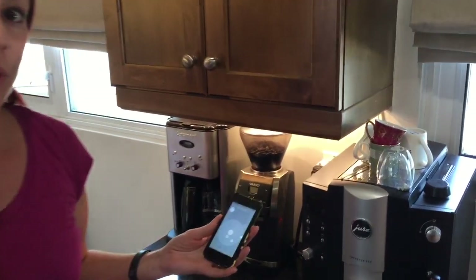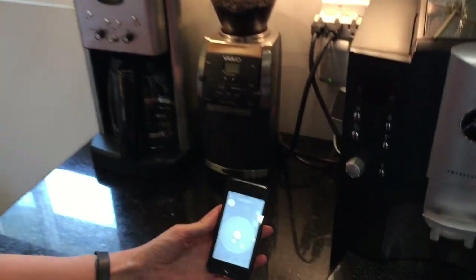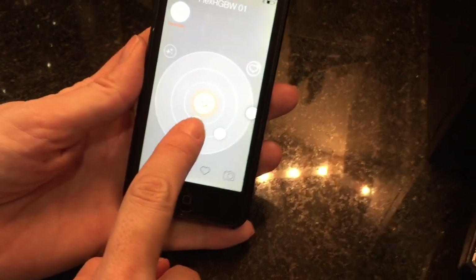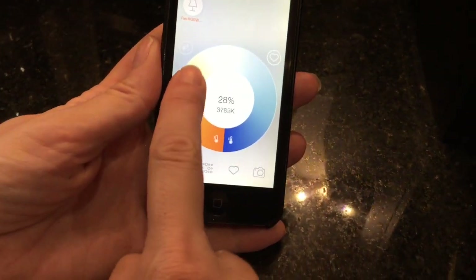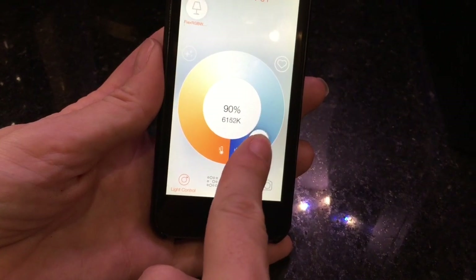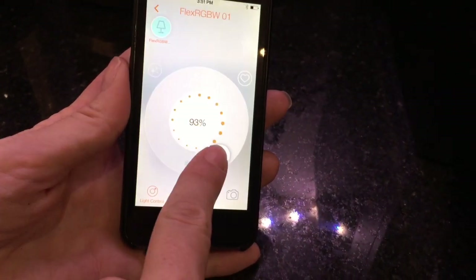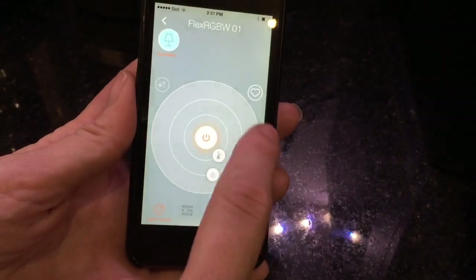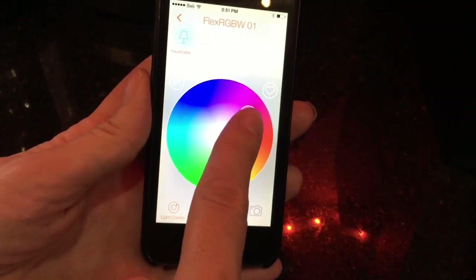This lighting kit is about more than just plugging it in and turning it off and on with a switch — the app is what makes this really different. You can change all kinds of settings on the lighting, from turning it off and on, to controlling the color temperature, warming the light, cooling it off, making it a little more blue. You can also control brightness, and another fun option is you can change the color.